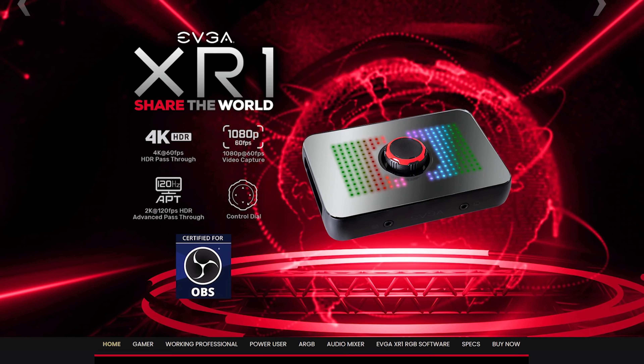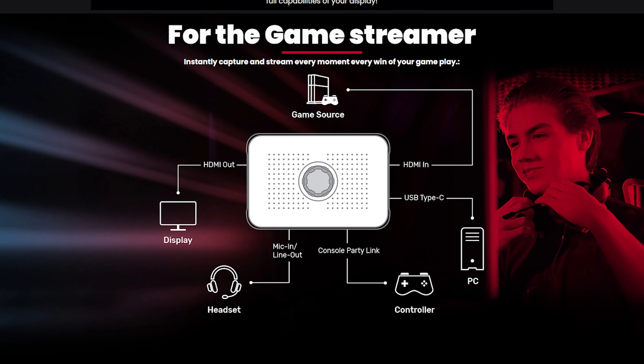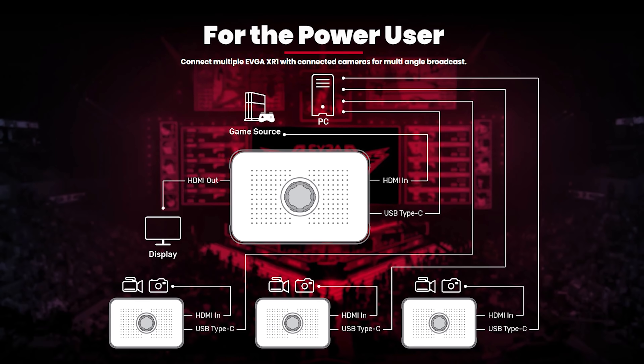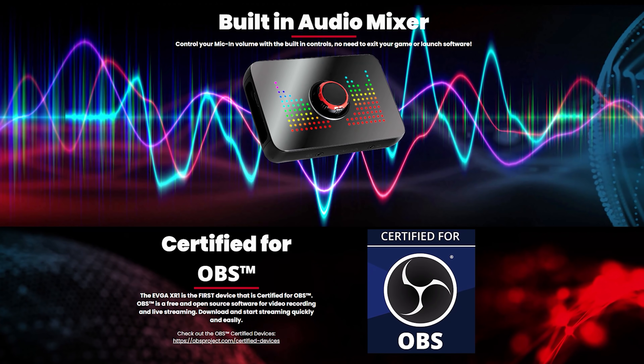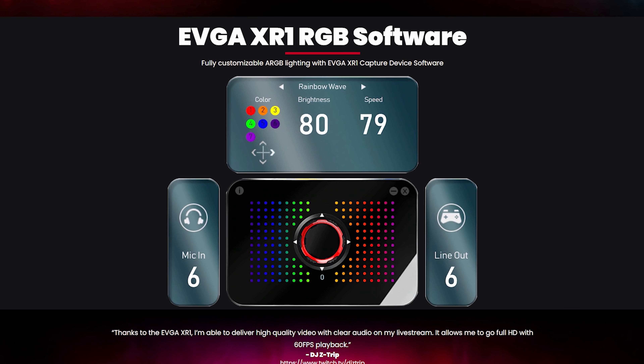EVGA is proud to announce their all-new XR1 OBS certified 4K capture card. Record at 1080p60 while you game at 4K60 with HDR, with advanced pass-through mode that allows you to switch to 144Hz refresh rate at the press of a button, meaning no longer do you need to disconnect or disable to get the full capabilities of your display. To see the full list of capabilities and configurations, click the EVGA link in the description below.